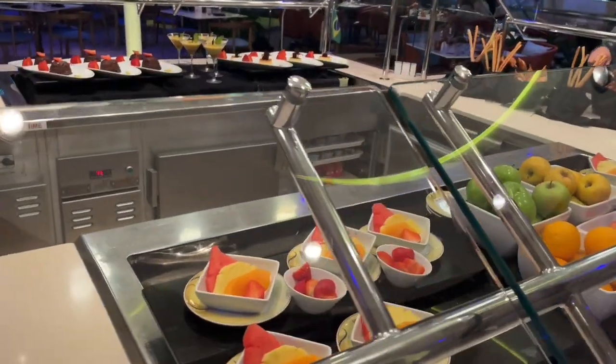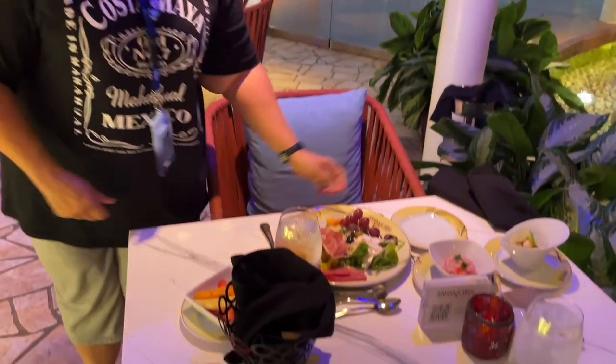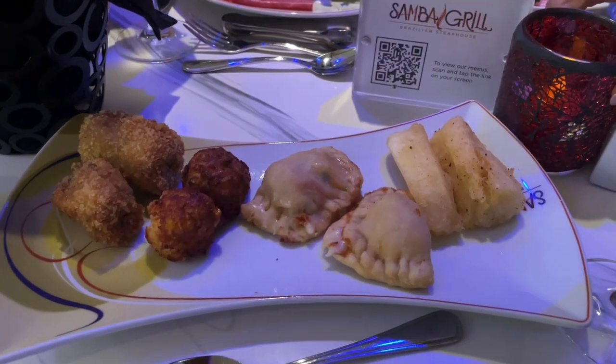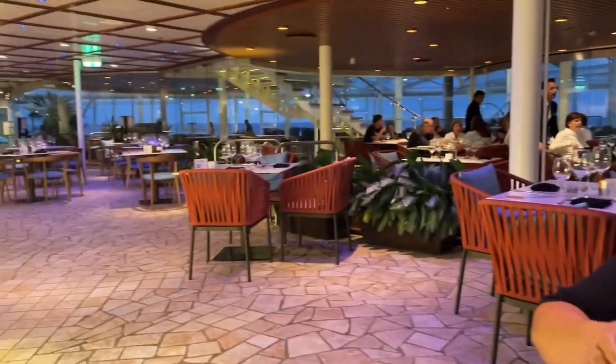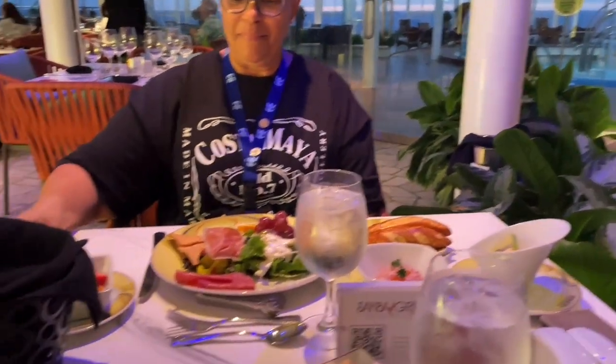Chimichurri sauce. What do you think so far? I'm loving it. Isn't this place nice? It's very nice. They literally transformed The Solarium Bistro into the Samba Grill, and you would swear that this was always here. You wouldn't even recognize the Solarium Bistro. It's just beautiful.